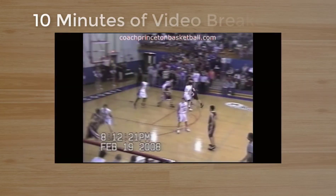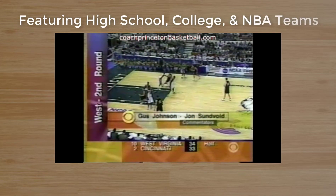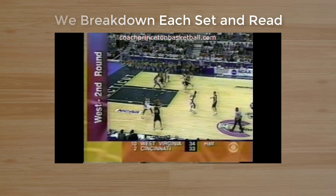We also go through 10 minutes of video breakdown. You can see my high school team executing the offense — you'll see each and every set. We also show high school, college, and NBA teams run the offense. We'll break down every set and every read for you.